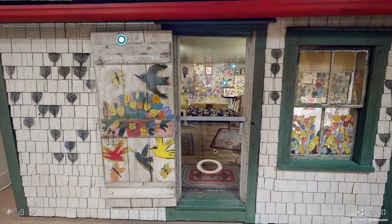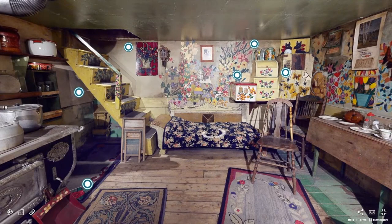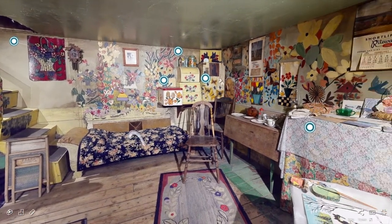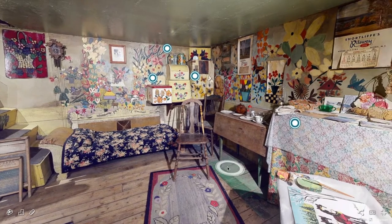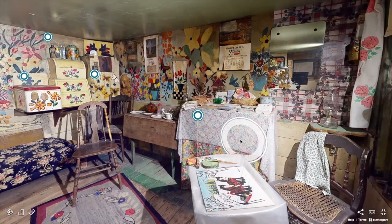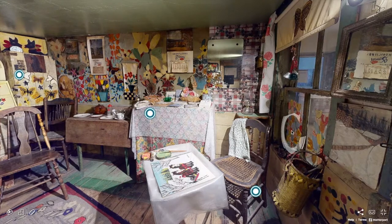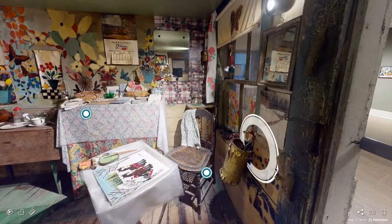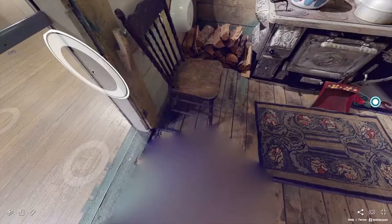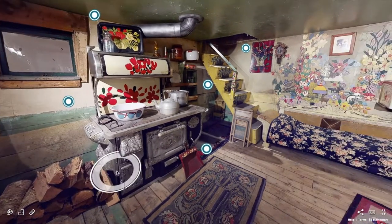Maud Lewis lived in the house in Marshalltown, Digby County with her husband Everett for over 30 years. While living in poverty and dealing with health issues throughout her life, she found joy through art making and painting. She made the most of difficult circumstances by noticing the beauty in her surroundings. What I love so much about the house is its bright colours and the playful imagery such as flowers, birds, and butterflies found on its walls. This artwork is also pretty unique since you don't often see people painting designs and motifs directly on the walls and furniture of their homes.